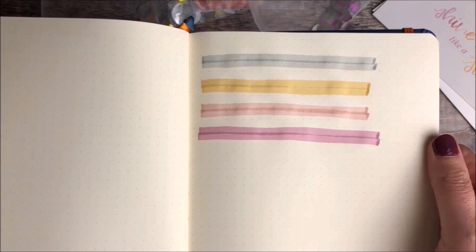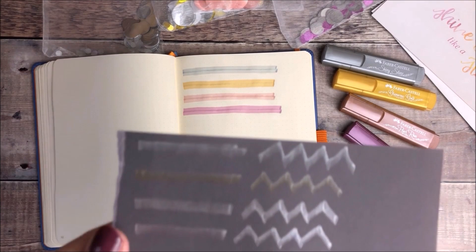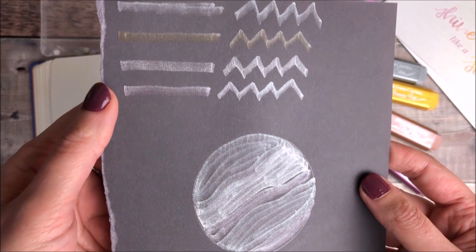I'm not sure how well the camera picks this up but they've got a gorgeous glittery metallic effect to them. I also swatched them on black paper and they show up really beautifully on there.